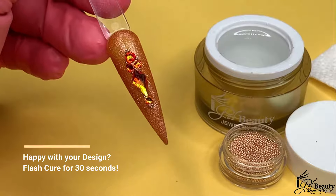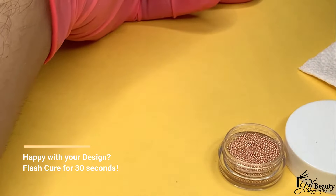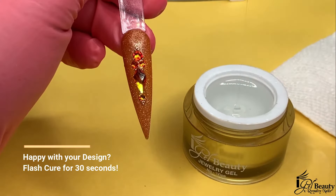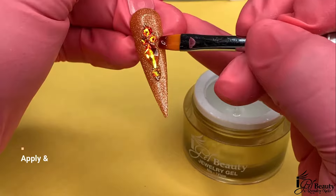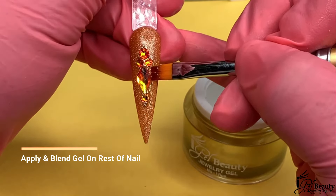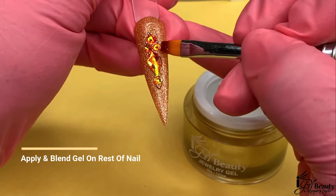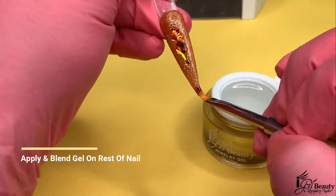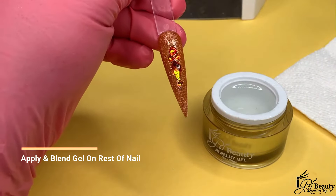Now that I am happy with the design, I will flash cure in the Hybrid Pro LED Lamp for 30 seconds. After the gel has flash cured, I will pick up a nice amount of gel and gently push the gel in between the crystals and microbeads, making sure I don't go over the crystal's surface because that will cover the cut of the crystal and lose its shine. After I have sealed the crystals, I will blend the remaining gel on the rest of the nail to leave a seamless transition.